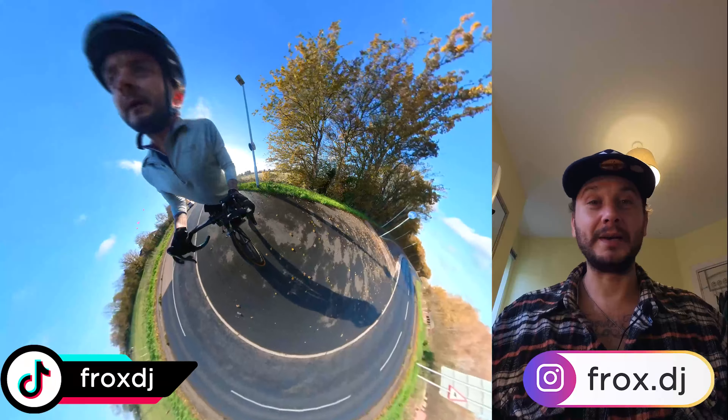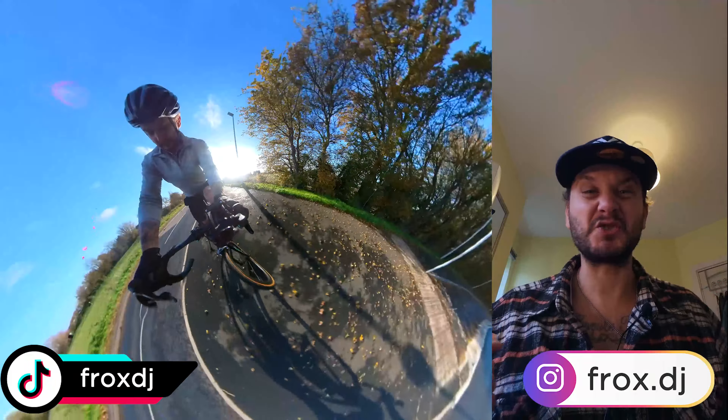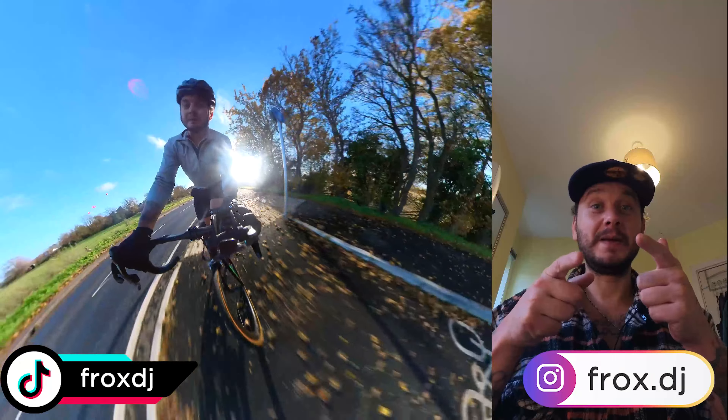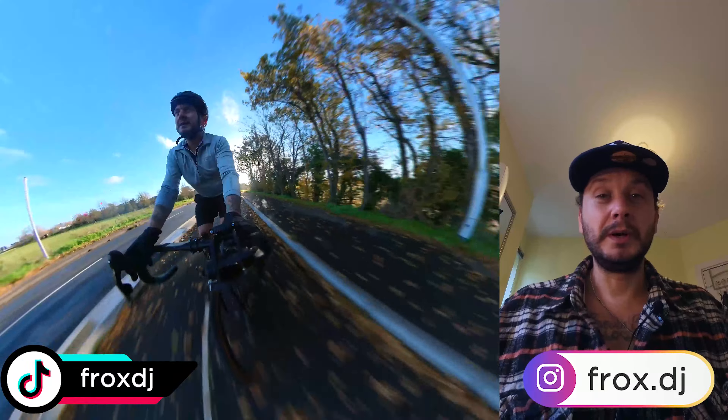Hey everybody, how you all doing? Welcome back to my channel. This is the Trifox X16 QR review — let's get into it.